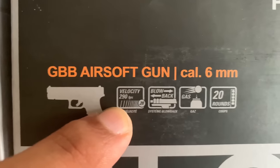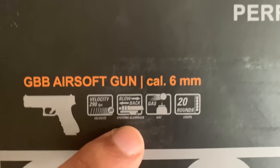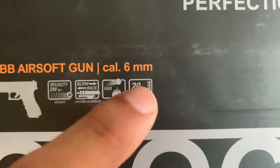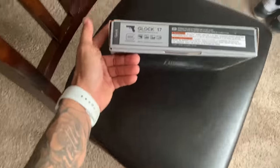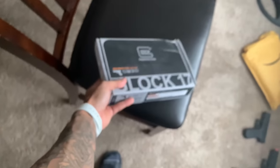It's 290 feet per second — that's weird, just add another 10 on there to make it 300. It does have a working blowback system, gas powered, and it's a 20 round magazine. It also is a Gen 4 — this is my first Gen 4, so let's get right into it.